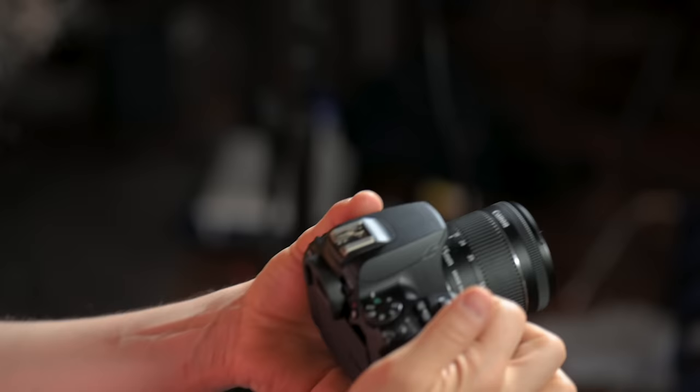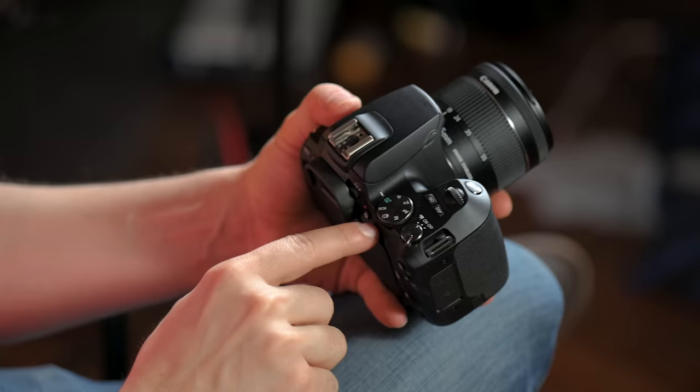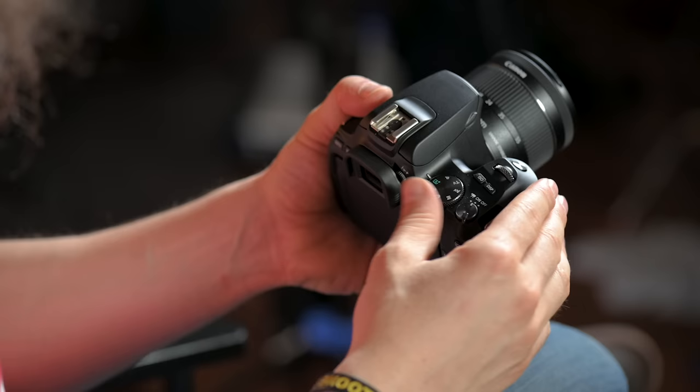Next to the on/off switch, we've got a dial. On the dial you see the A in green with a plus — this is full auto mode. A lot of you are going to start off in full auto and just let the camera do the work. If you want to get out of auto, there are other options. P stands for Program — it's basically full auto, but you have a little bit more control, and it unlocks other things inside the menu that otherwise wouldn't be there.